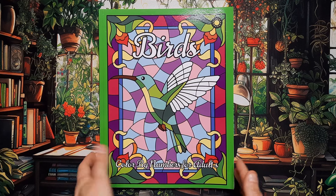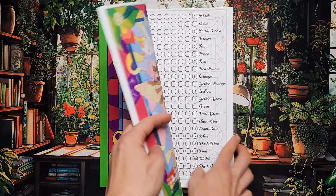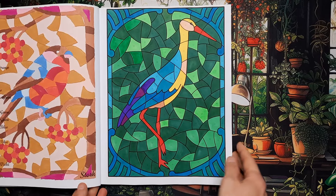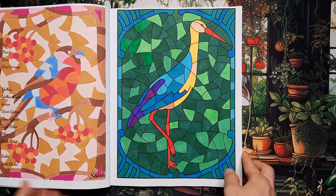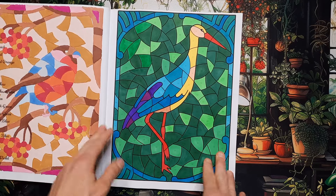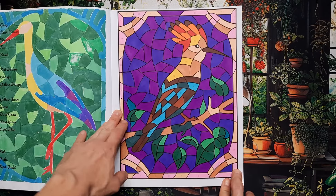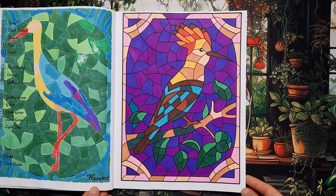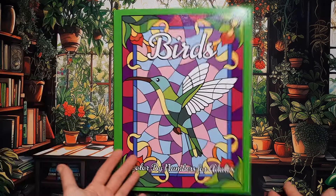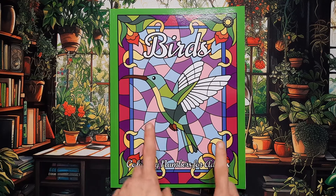Last but not least, just for some simple relaxation, I did two pages in the Birds Color by Number by Sun Life Drawing. I'm not sure if at some point I'll color the frames of these images black — it's just a simple color by number so it might not be worth it. But I do like the images, they're quite cute. I really like the purple and the violet. So those were my 35 pages for the month of November.